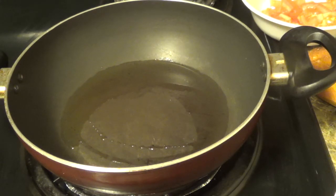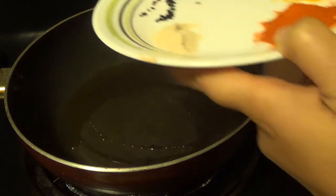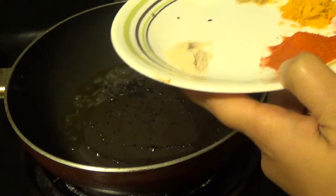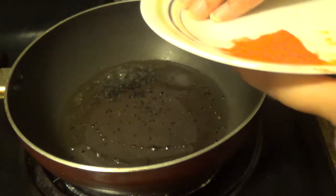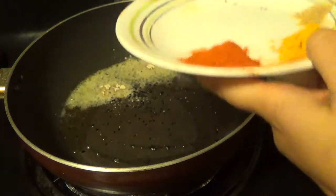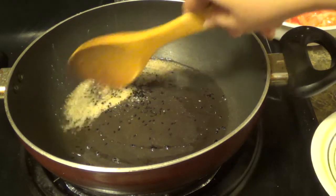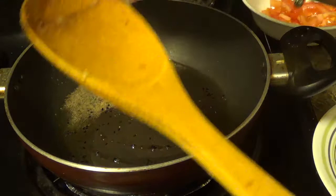Let's start our cooking. I have already heated some oil in my wok. Now I am going to add onion seeds — onion seeds are splattering nicely. Add asafoetida or hing. Add chopped ginger.